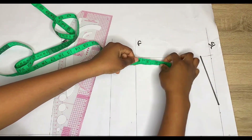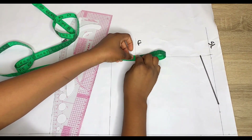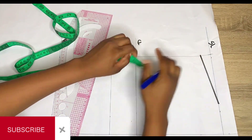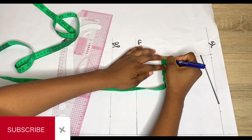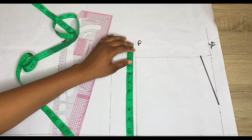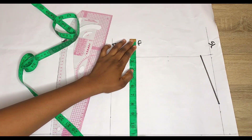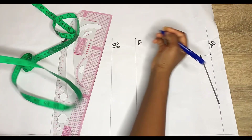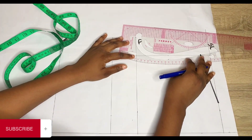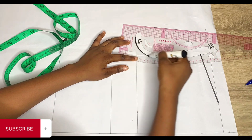After getting the shoulder slant, the next thing is to get your armhole curve. From the 1 inch you came down by to the chest line, divide that distance by 2 — you can fold your tape in half and mark the midpoint. Because this is the front pattern, come in by half an inch from that midpoint. On your chest line, divide your bust measurement by 4. Because this is a shirt and the material isn't stretchy, add about 1 to 1.5 inches. Connect that point from the chest line to the midpoint and into your slant — this is the armhole for the front.